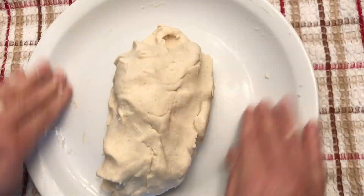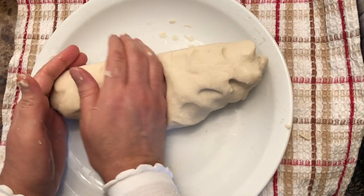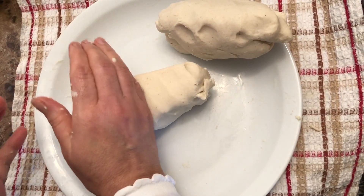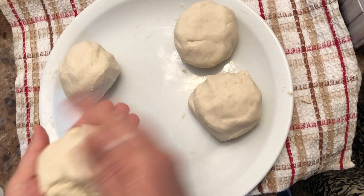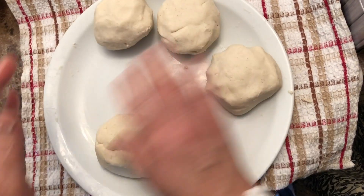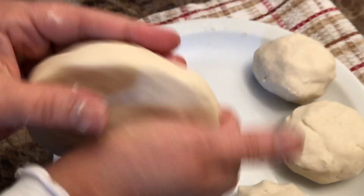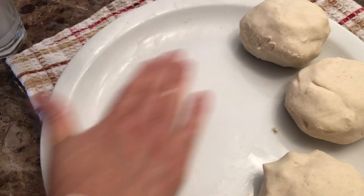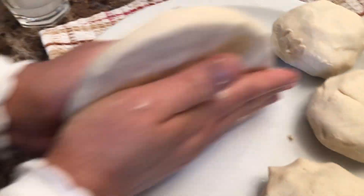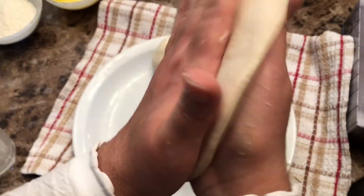Corn flour is not like regular wheat flour — it doesn't have gluten in it so it doesn't hold and it's not stretchy at all. So you have to be careful when you are making the circular roti. You have to do it in a different way than a regular roti. You can use a rolling pin but the way we do it is with our hands — we simply press it between our fingers and then press it and roll it in the palms of our hands slowly.